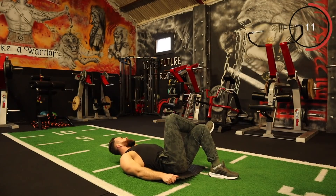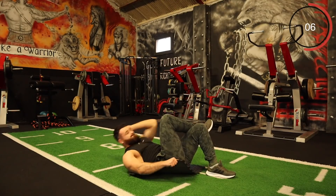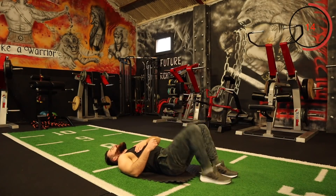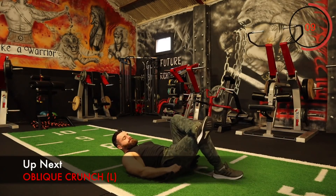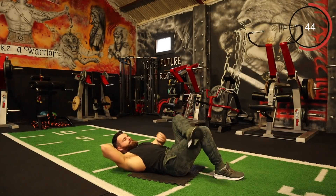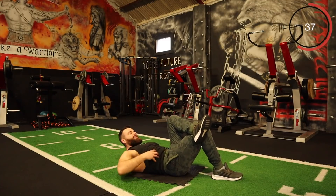Keep it going. A few more seconds. Rotate — opposite leg, opposite elbow now. Let's go for it again. Try to get right up and twist.